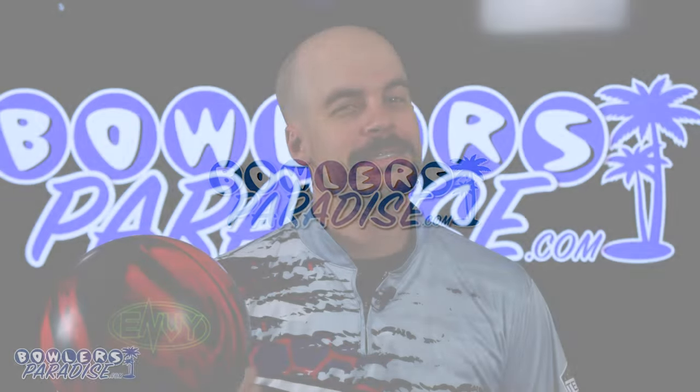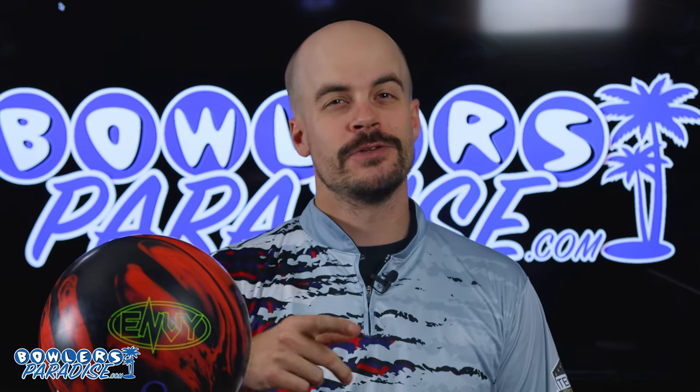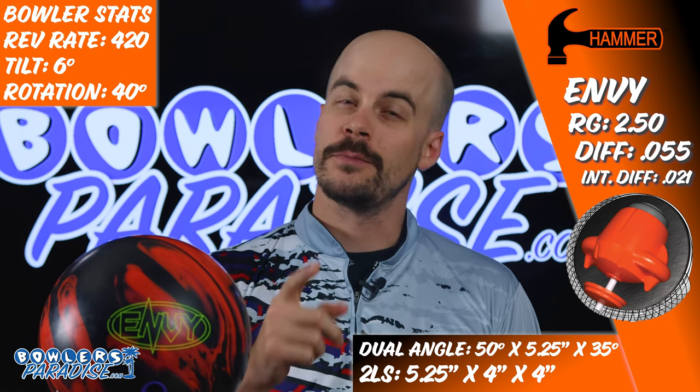What is good everybody? Welcome to Bowler's Paradise. My name is Ben. I'm a USBC Silver Certified Coach and today we are taking a look at the all-new Hammer Envy. You know the drill — here are the numbers on me, the ball, and how we laid it out. Before we fire up, subscribe to the channel and hit that notification bell for more ball and product reviews.